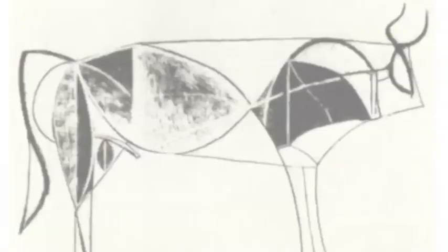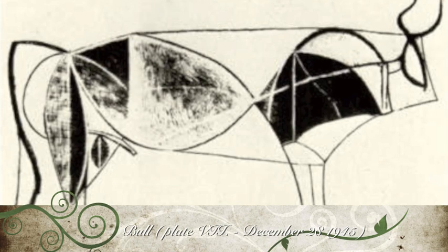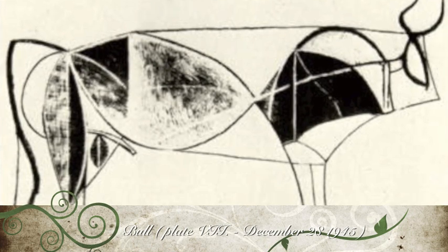And also in plate 7, as Picasso reorganizes the balance of form in the bull, he starts to remove and simplify some of the lines of construction that have served their function. He then erases non-essential elements, retaining only the taut outline.